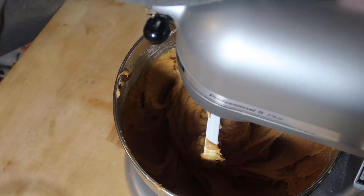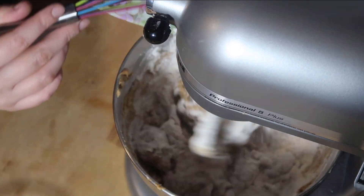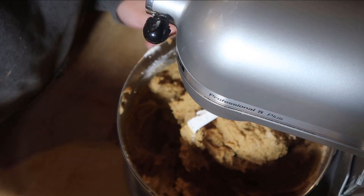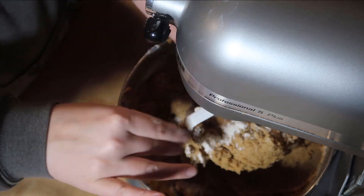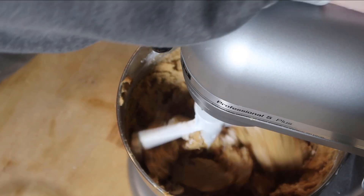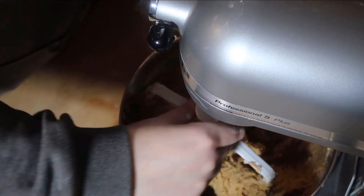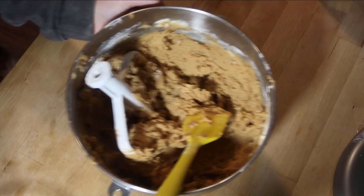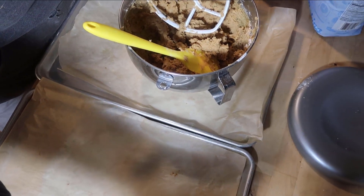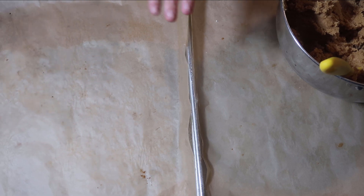Now I'm going to slowly add in the flour mixture. I am so excited for these. I'm going to let it mix for about 30 more seconds. These smell amazing. I just heard the oven go off, so we are going to get our cookies ready.